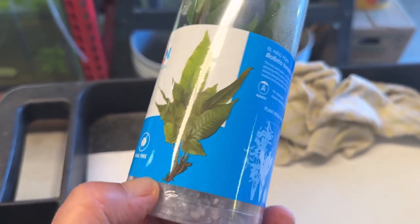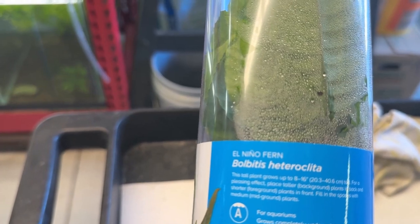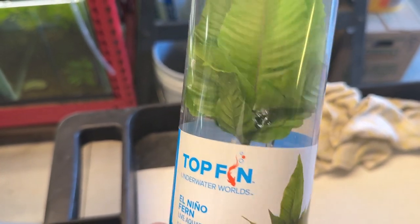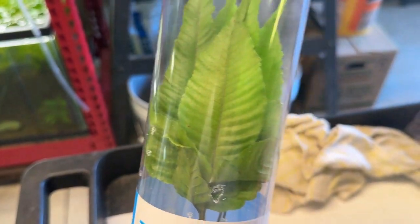It's their top-fin brand, and it's a Bolbitis Heteroclita. It looks like they're kind of a broad-leaf trifoliate.